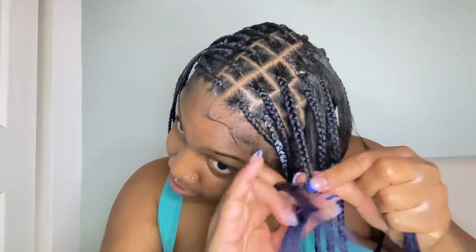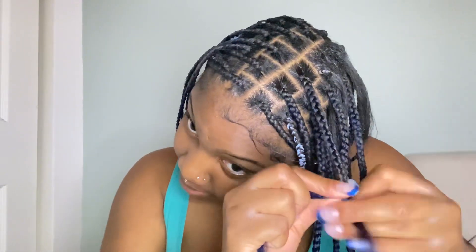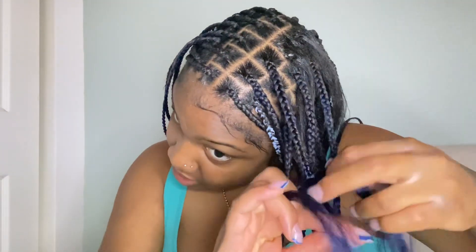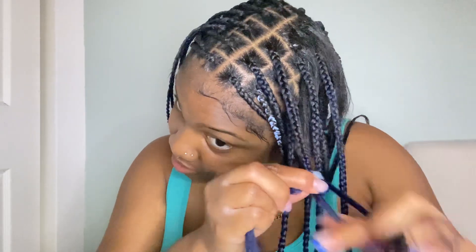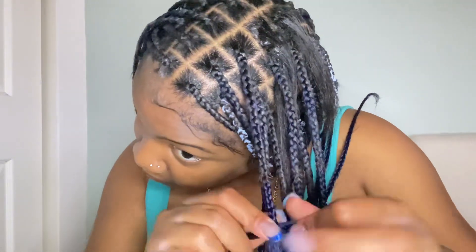Making sure the braid is super tight because my ends are very straight so they'll pop out. I'm just adding pieces to create a nice even braid. My hair is done and I'm in the bathroom now with my flat iron plugged in because I'm about to make the bob.